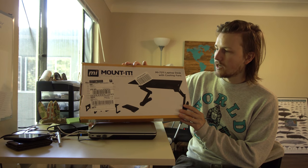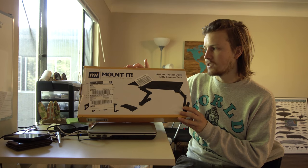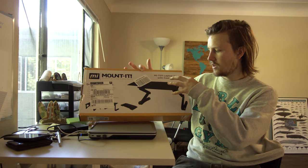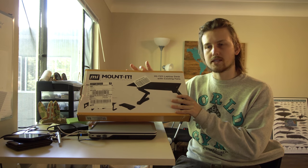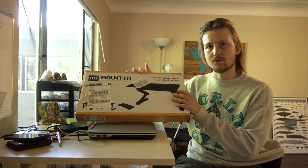Now these guys make some decent products and they're all about TV and display mounts. This one will convert your normal desk into a standing desk, but it also has the added benefit of cooling fans.